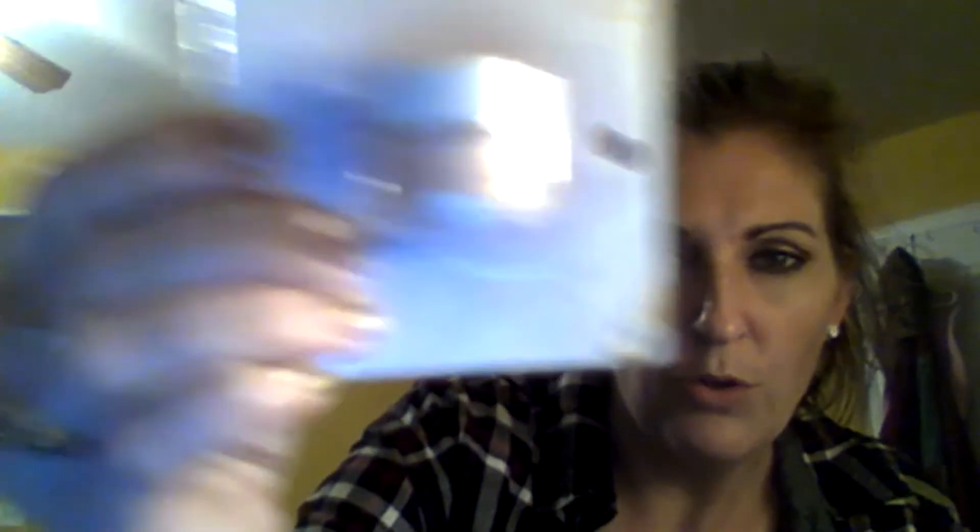I've never used one of these before, but I'm going to try it — a smudge pot. This is the ELF brand, it says it's new, number 21692. It says long-lasting eyeshadow and eyeliner, and it's a very nude, pale, peachy color. I thought it was really pretty because I don't have any plain natural shades.